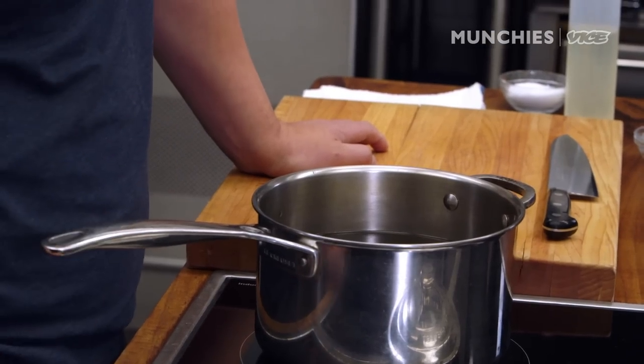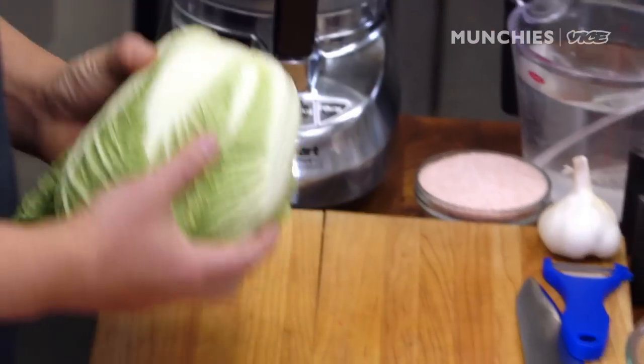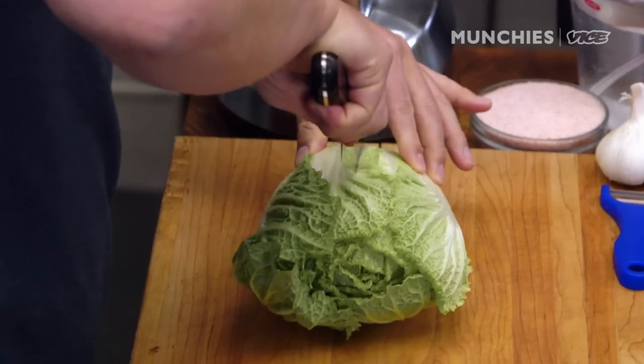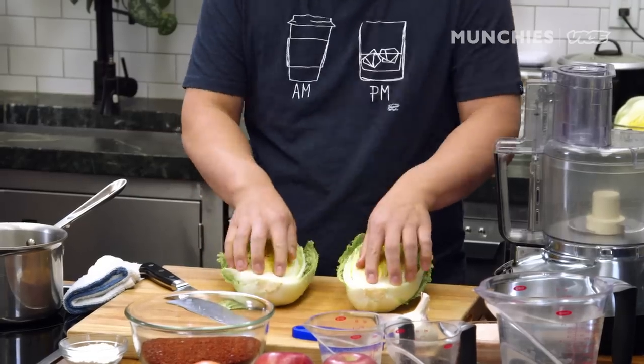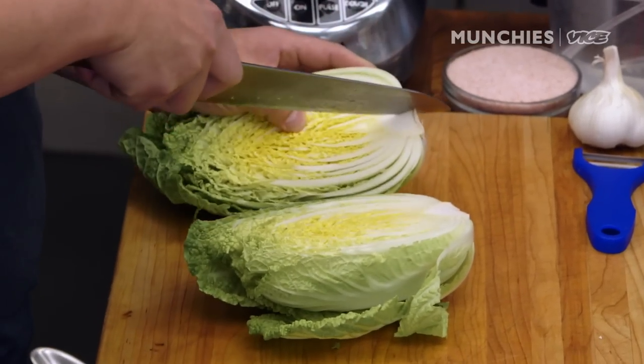While the dashi is working, we're going to start making our kimchi. First thing we have to do is brine the cabbage. Just need to cut it in half. I like to put a little sort of a cut here so it can absorb the salt a little bit more evenly.